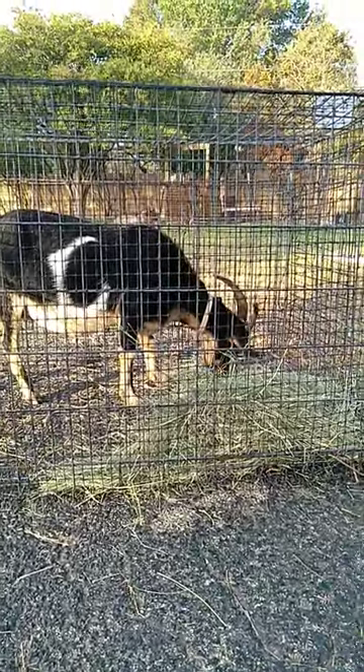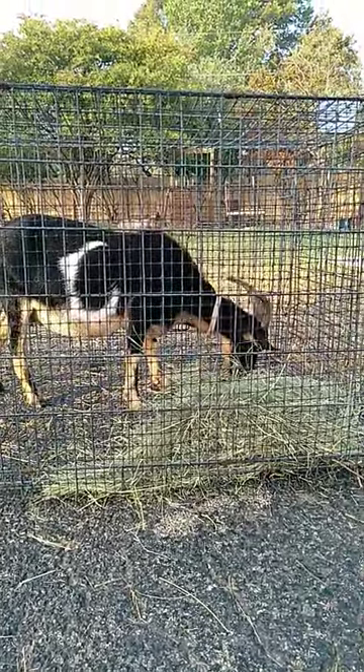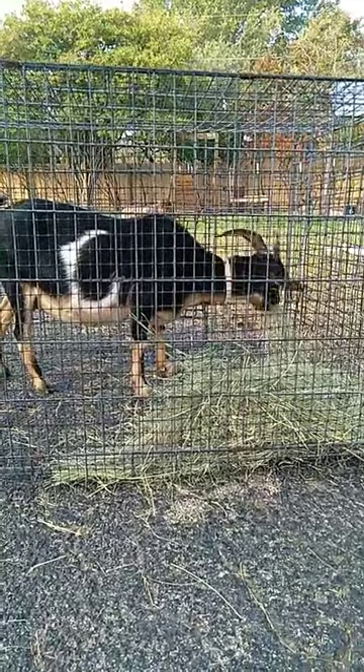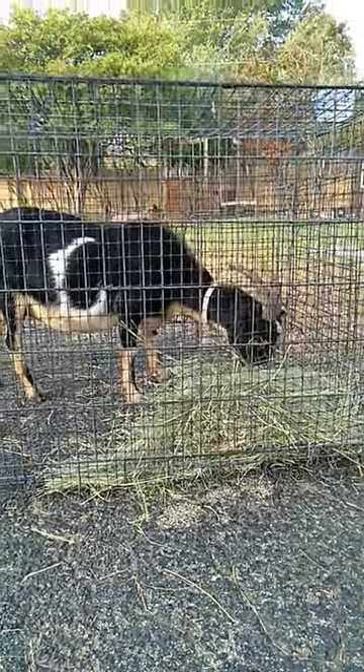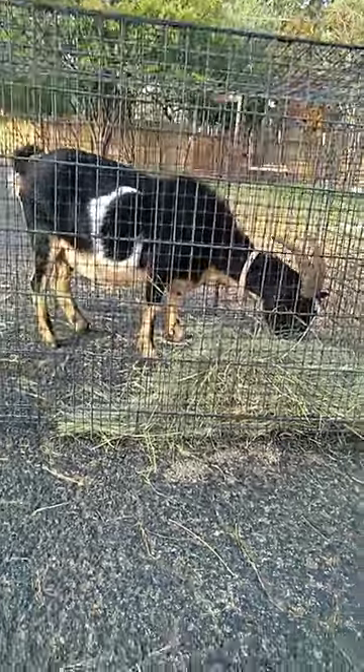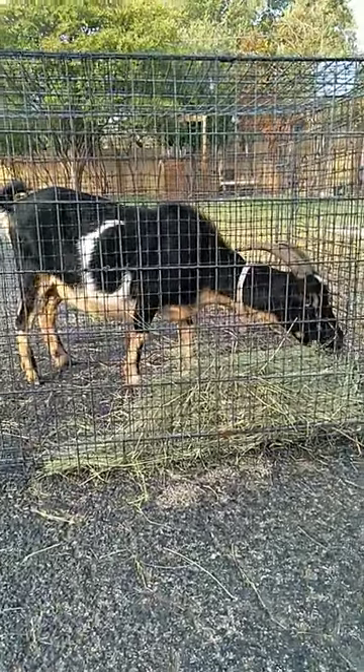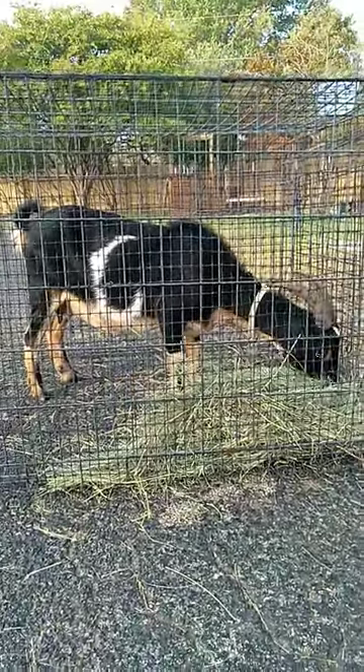Once they're pretty comfortable in their crate, you're going to want to load them up in the back of the truck with the crate. When they're in the crate, do a 10-minute drive, then reward the goat once you get back home. And do longer and longer drives like that.